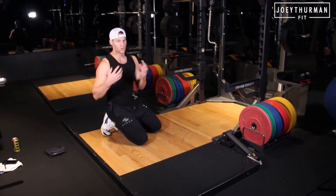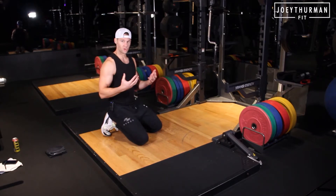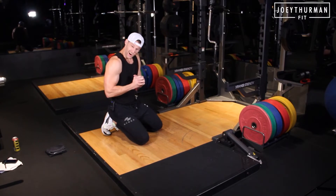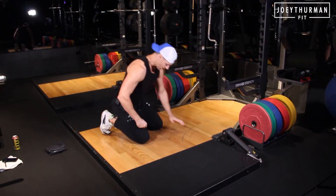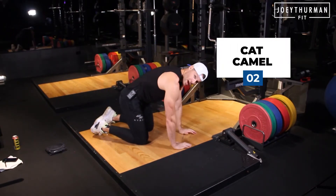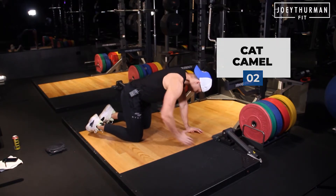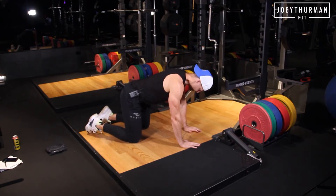Spine mobility is incredibly important throughout your entire day, but especially when you're working out. We don't want to be stiff where our joints are really short. We want to think about opening up this space so we can move freely. A cat camel — or a camel cat, depending on how you start. We only need five to seven reps here to really help that spine mobility. So here, I'm going to start with the camel.